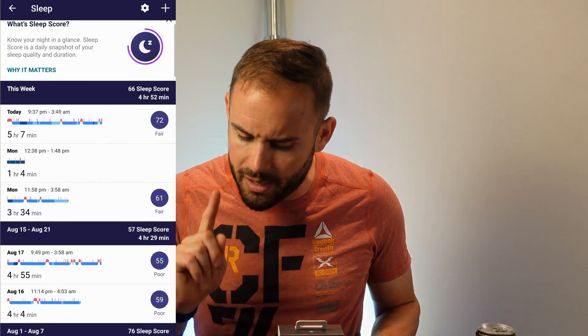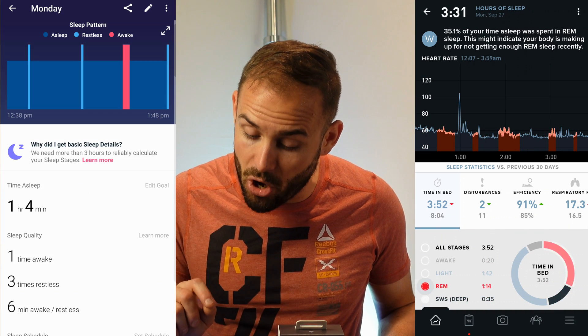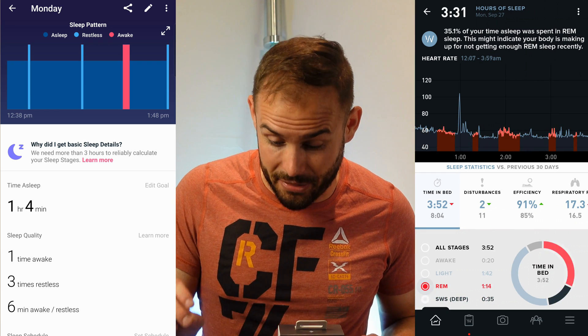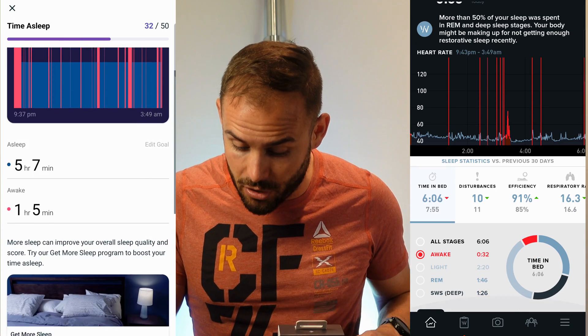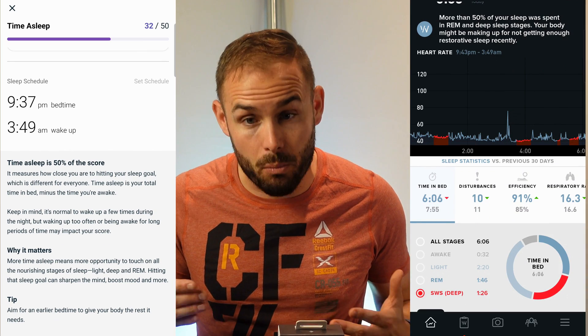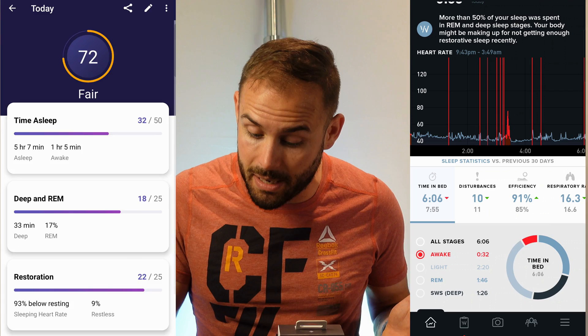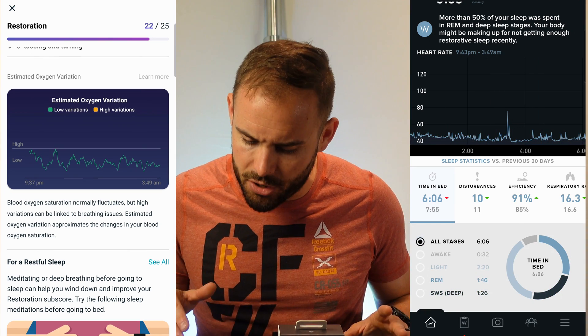Make sure you're subscribed and hit the notification bell so you'll be the first to know when that update comes. Now for sleep tracking — I thought it did really well. I'm a new dad and wake up often. It gives you deep and REM sleep breakdowns with a score. It also automatically detected my nap, which my Whoop actually missed. It gives tips on how to improve your sleep schedule, and it provides estimated oxygen variation using the SpO2 sensor to flag potential breathing issues. There's a lot of great sleep data available through this app.